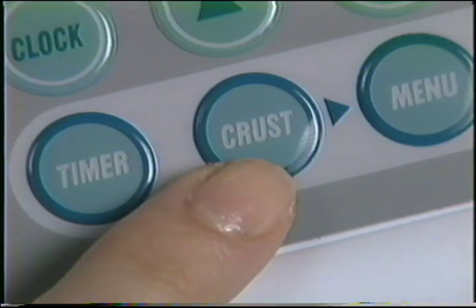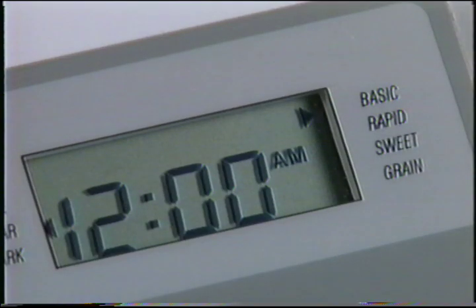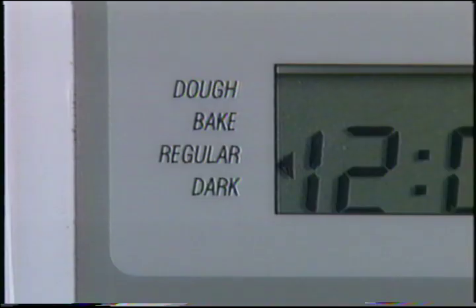The crust control function only works on the basic, rapid or sweet settings. Heavy grain breads tend to be naturally darker in color, so crust color doesn't apply to the grain, dough or bake settings. When choosing a crust, be sure you've selected basic, rapid or sweet bread, then press the crust color pad to select regular or dark.